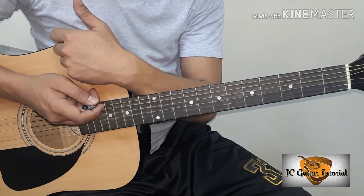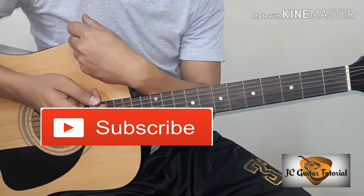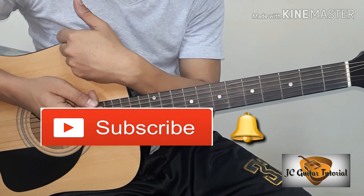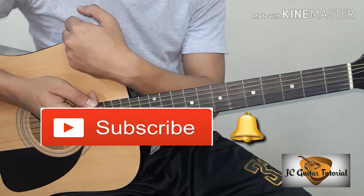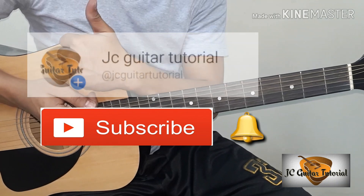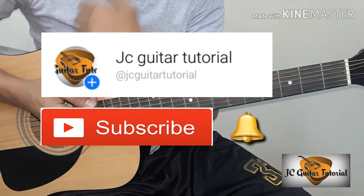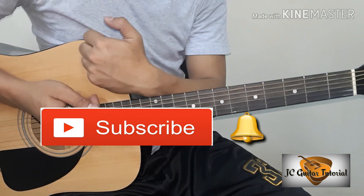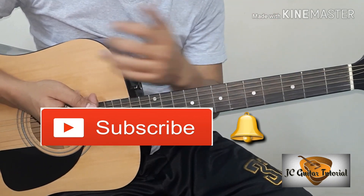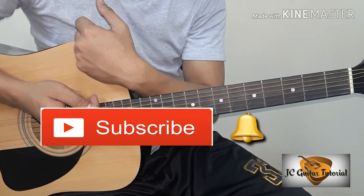Bago tayo mag-start guys, kung hindi ka pa nakakapag-subscribe sa aking channel, ano pang hinihintay mo? Pindutin mo na yung subscription button dyan sa baba at notification bell para lagi kang updated sa mga ina-upload kong guitar video tutorial. Pakifollow ko rin sa aking Facebook page na bago ko lang ginawa. Maraming salamat sa mga naka-subscribe na.